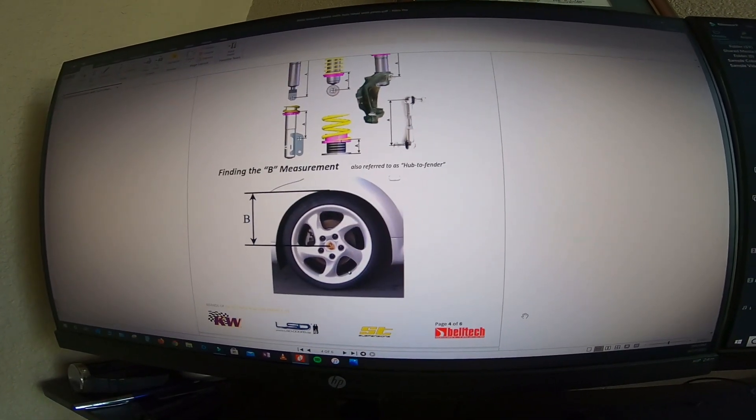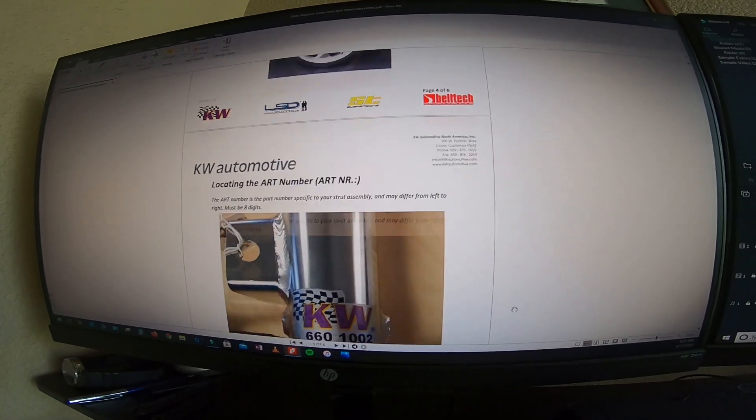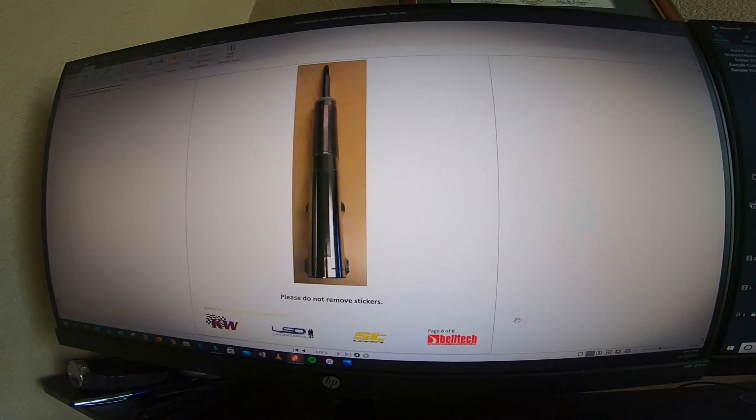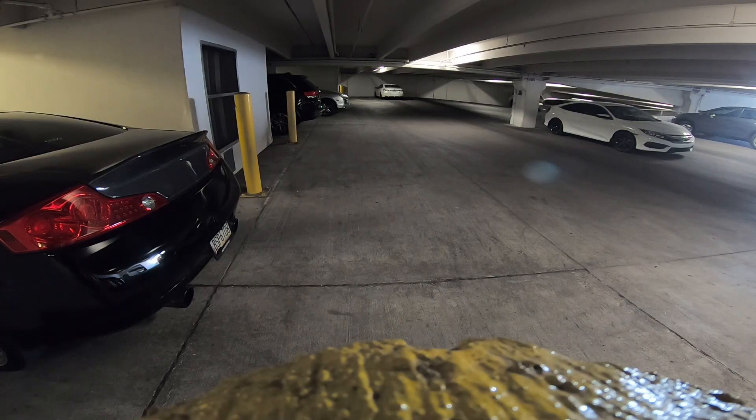They will warranty it for as long as you own the vehicle. So if they ever leak or ever have an issue, you can just send them back in and they're going to rebuild it for you and send you back a brand new coilover. So let me fire this beast up and show you guys how to pull it out quick and do a warranty repair.